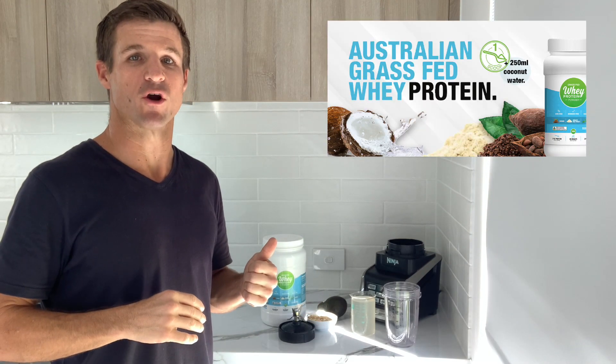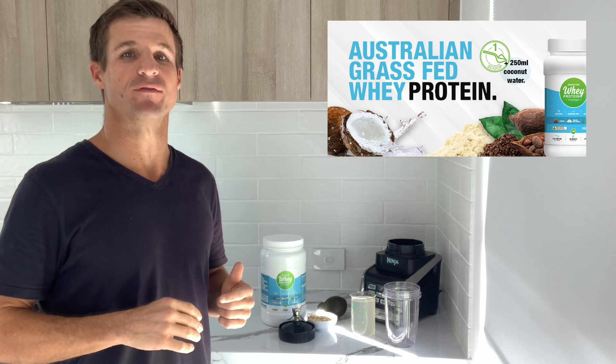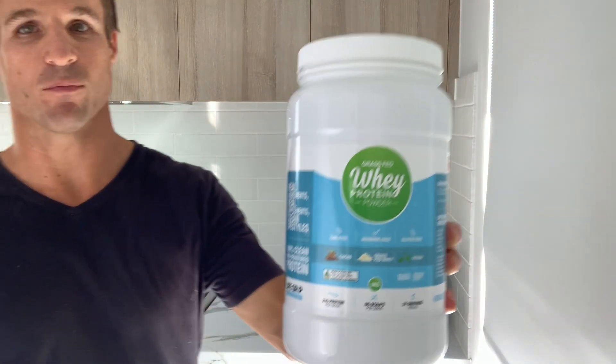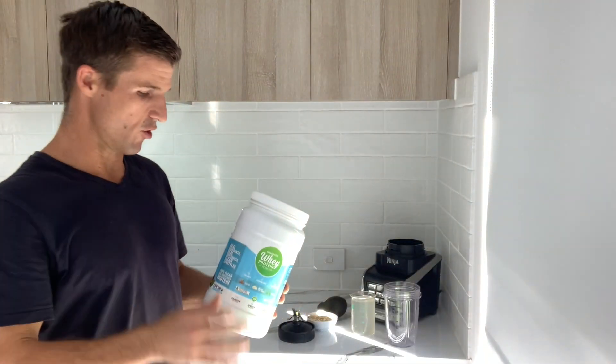Best recovery protein shake ever. One scoop of Lifegrip protein powder and 250ml of icy cold coconut water. The chocolate flavoured protein is absolutely delicious with coconut water.